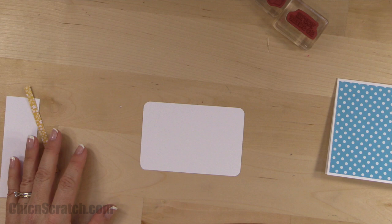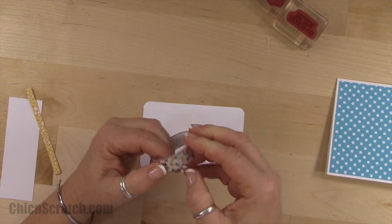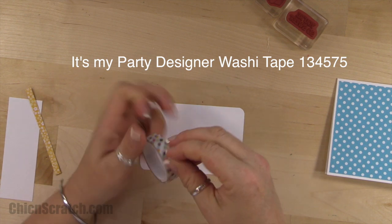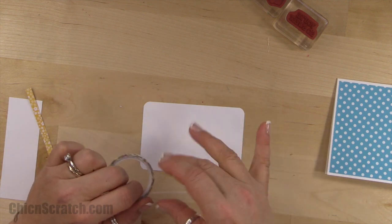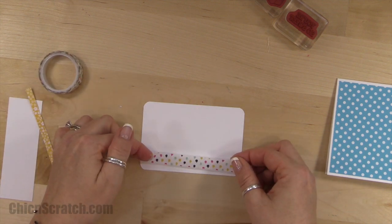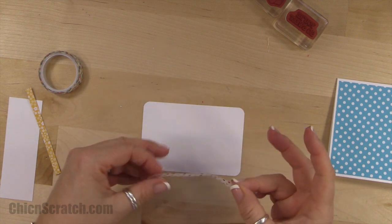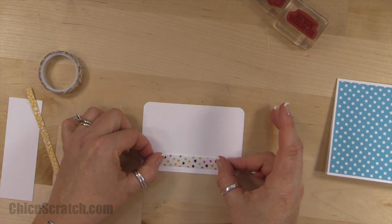Now we're going to attach a piece of the washi tape — I think it's called 'It's My Party.' That looks pretty good. I'm going to trim it just a tad, and if the rough edges bother you, you can use your scissors — you don't have to tear it.